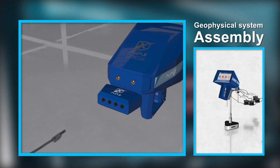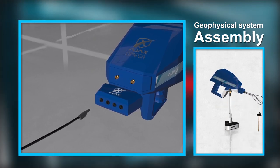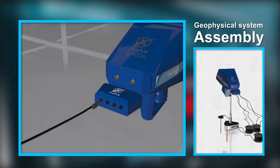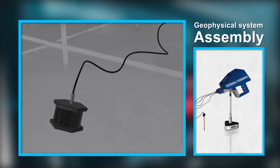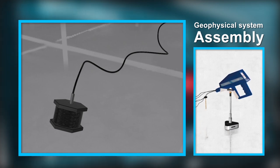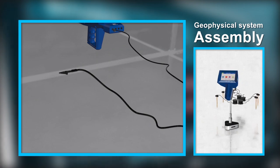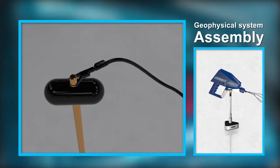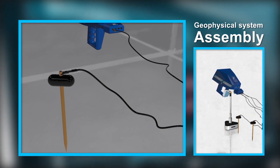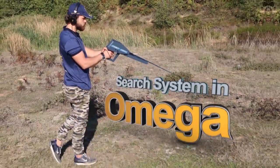Connect one end of the short wires to the designated connectors in the front of the geophysical system connection unit. Connect the other end to the connector in the center of each reel. Connect the plug at the end of the long wire to the crocodile clip, then attach the clip to the ground scan probe.